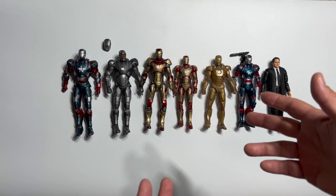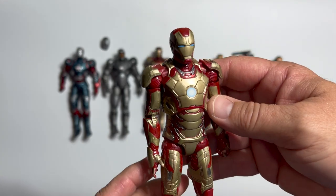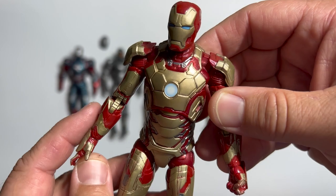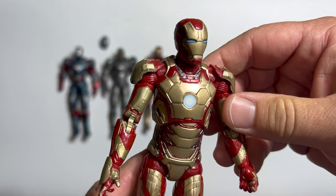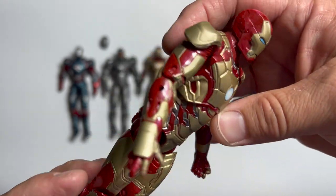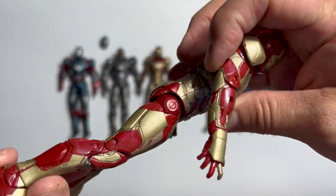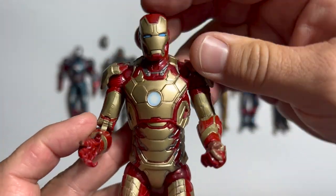Iron Man 3 ended up with a nice collection of action figures — thankfully, because with all of the different armors that Tony blew up at the end of this movie, there could have been like a hundred different figures that would have stretched our wallets beyond the breaking point. We got the main armor from the movie, which looks really good. I love coming back to the gold. It's almost like an inversion of the classic red and gold armor — this one has more of the gold inside. It has basically the same head that all the armors have had, with the circular arc reactor. This Marvel Legends figure has good typical Marvel Legends articulation, but we're going to see when we get to the Diamond Select that there was a way to do this figure and make it even better.